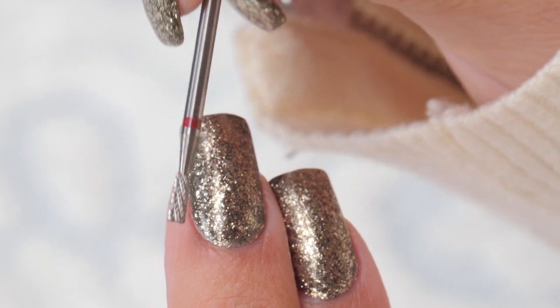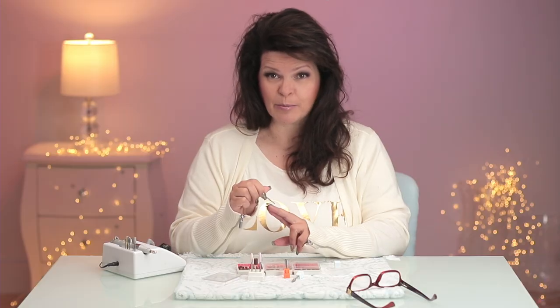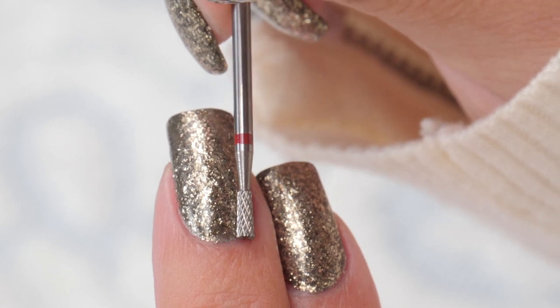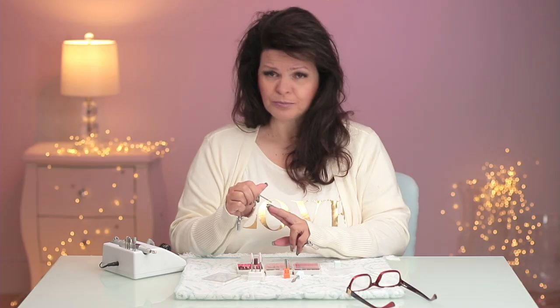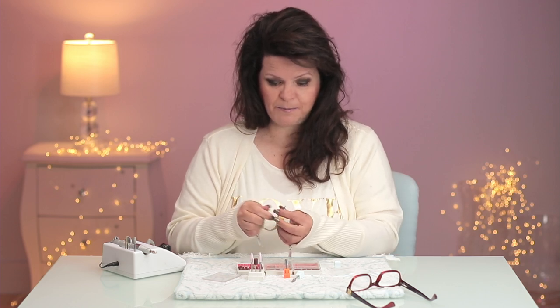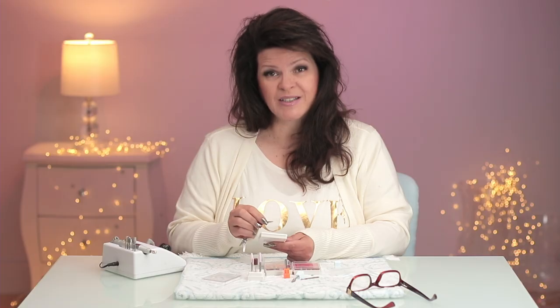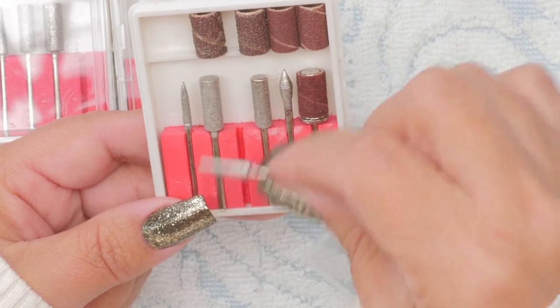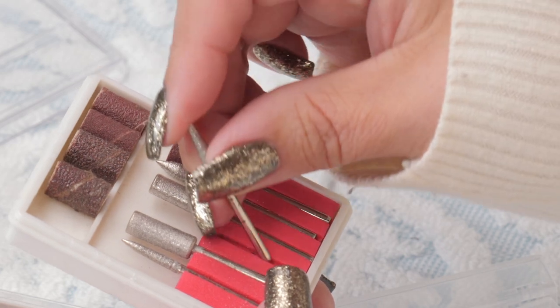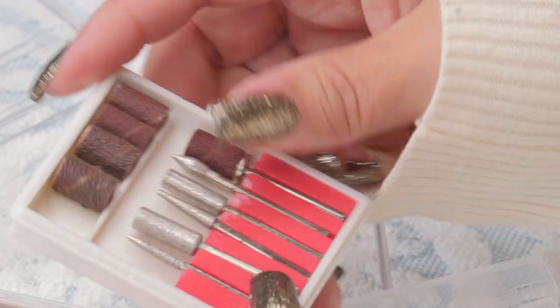These diamond dust bits are designed to smooth the acrylic or even a natural nail. I would not use these as a main bit — they're just a nice little accessory bit. It fits in there neatly, so it's tempting to want to use the carbide, but don't, because it's meant to take off a lot of product. When you're near the natural nail or close at the cuticle, that's not a lot of product you want to take off.